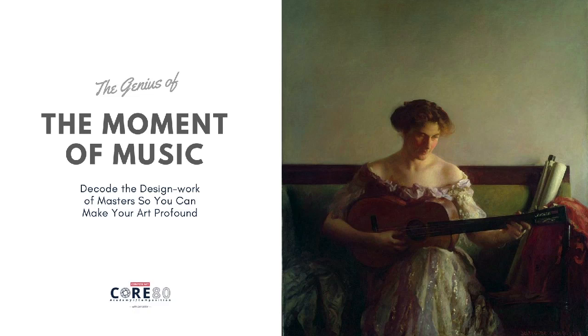This is why it's profound. Of course, it's painted extremely well, drawn really well, drafted really well. But it's designed and composed to deliver an experience.